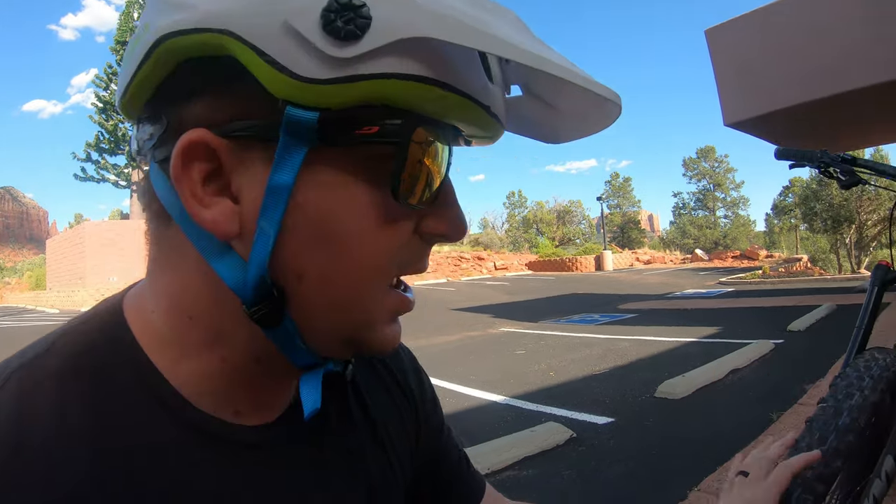If you've ever ridden a brand new bike at a bike shop and you're taking it out for the parking lot test and you realize these brakes feel awful, they have no bite — chances are it's not the brakes, it's just that they haven't been bedded in right. And since this is a brand new bike with brand new rotors and brand new pads, it's time to bed this in.